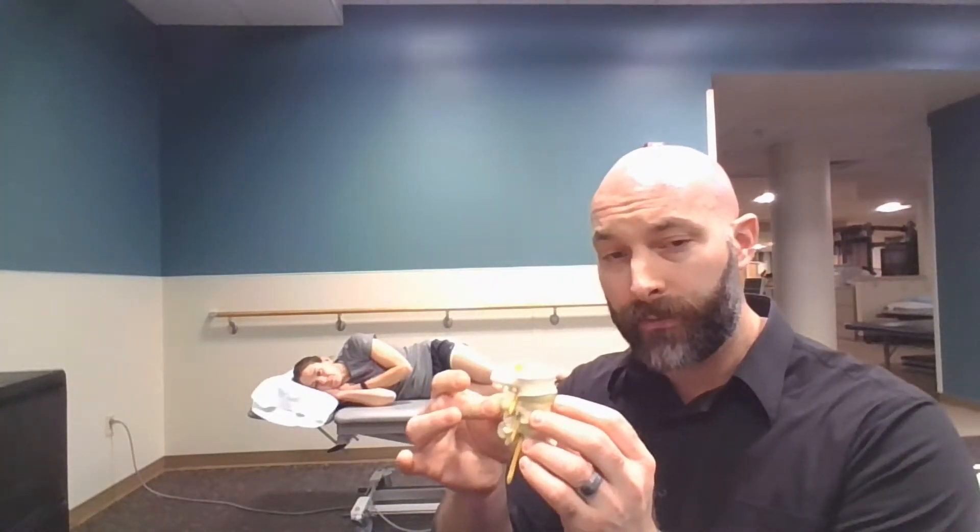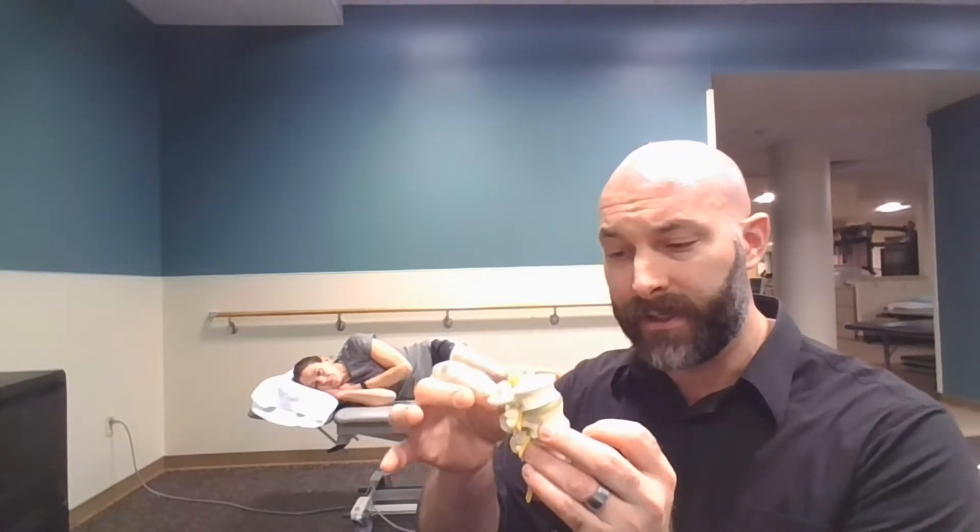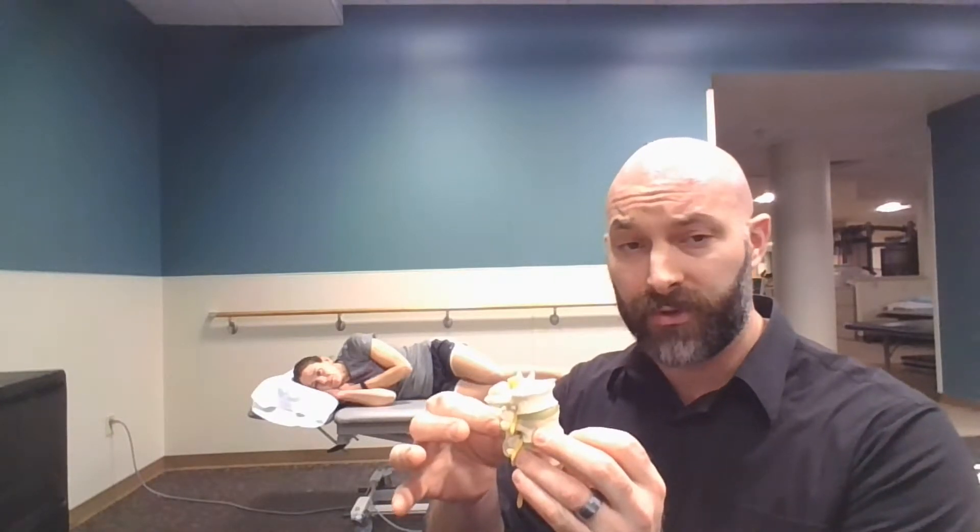I'm going to use her legs to basically flex and/or extend the lumbar spine from the bottom up, and I'm going to use her torso to flex and/or extend her torso from the top down onto the lumbar spine. At L4, we do not want to really cause motion here, but we want to cause motion at this joint until we just start to maybe get a glint of some motion here.